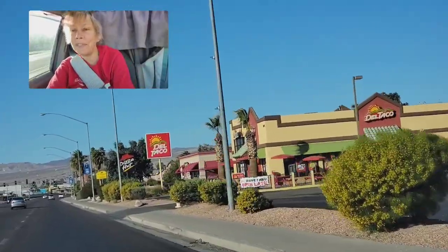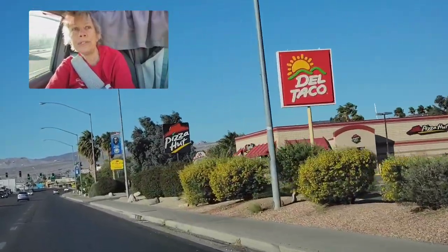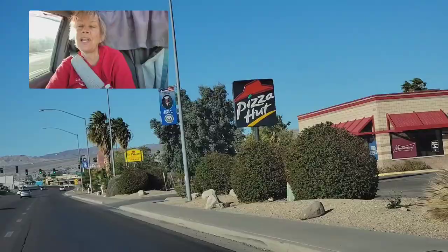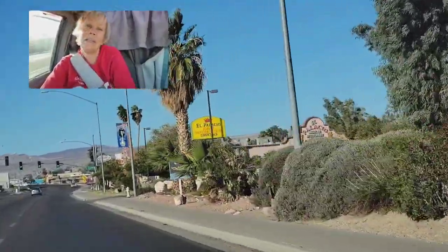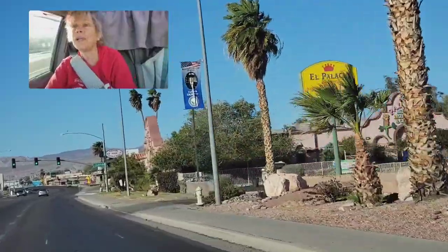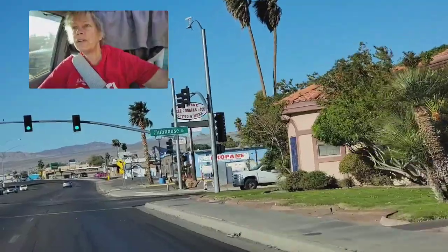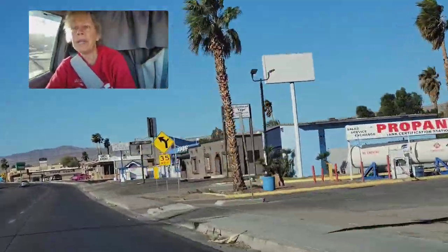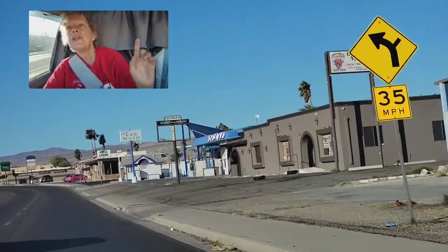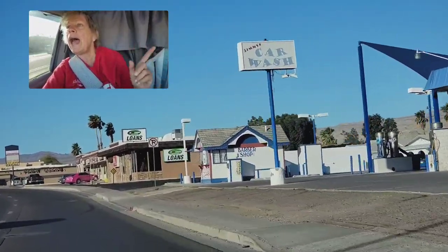We are driving through Bullhead City and I usually like wintering here. It has a lot of things I like. They do have a Sam's Club, so if I want a slice of pizza for lunch I can have it. I thought you'd like to see my morning commute. I'm working on that little portable ice chest video and I also have a little stove I want to do a video on.